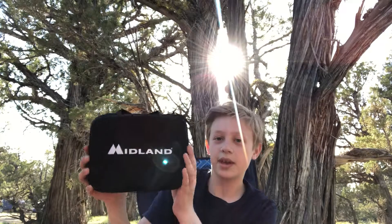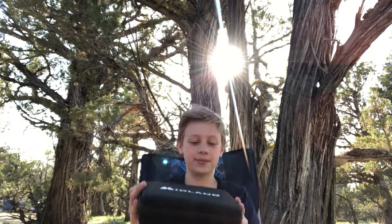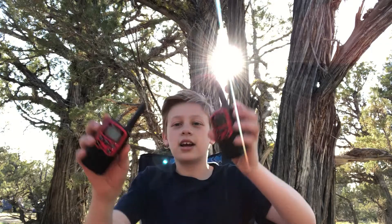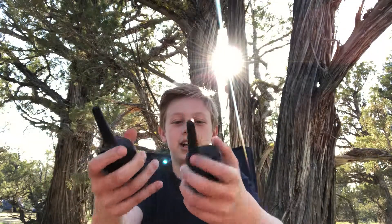What's going on guys, DeckAndLock here. Today we're gonna be reviewing the Midland walkie-talkie set. Let's get into it — got the box open and here are the walkie-talkies. Nice size, small.